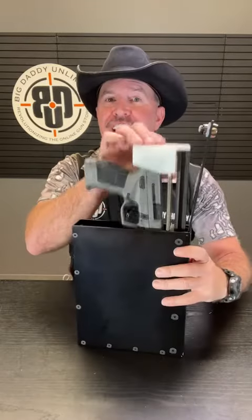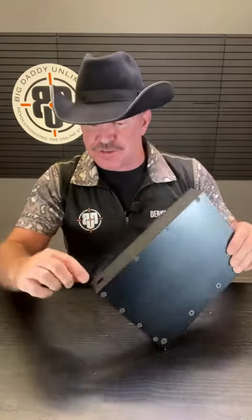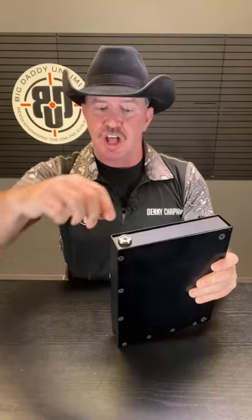Welcome back to One Minute Reviews. This is the Stopbox Strike, a quick access vehicle mounted handgun safe that does not use batteries, has a really neat instant deployment capability, and is capable of being cable locked to the frame of the seat of your car and locked with a key to prevent opening or deployment.